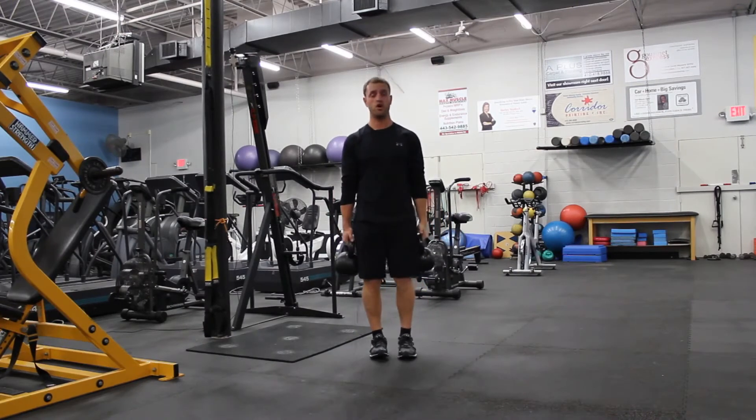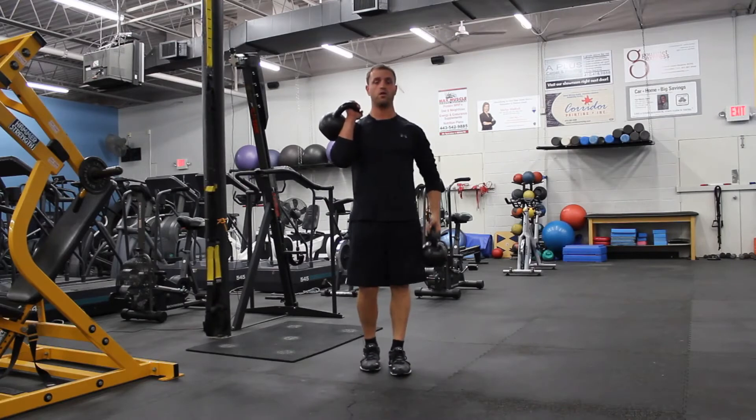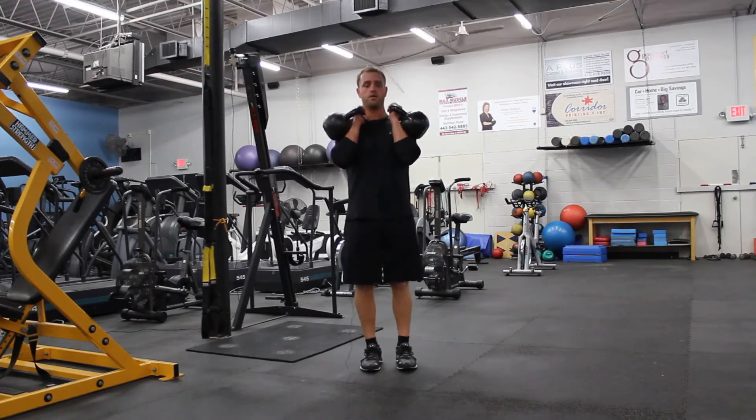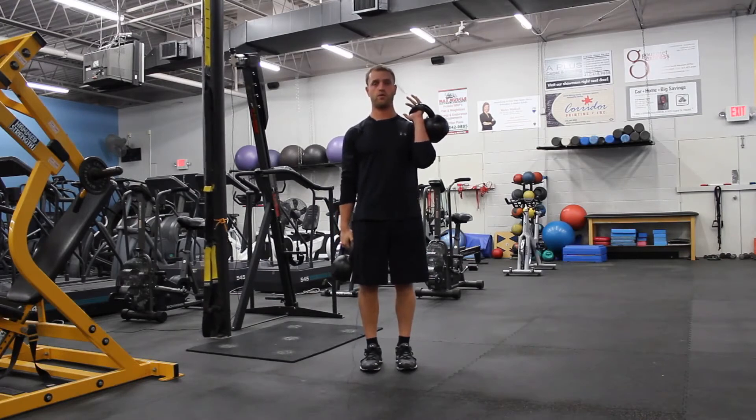You can also do different variations. If it's too hard to go overhead, you can keep it right here at shoulder level. You can also do both at your sides — one down, one up — you don't have to go overhead if it's too difficult at first.